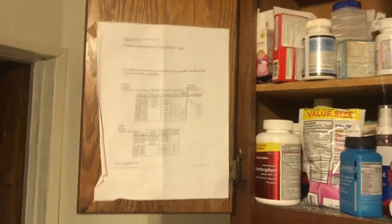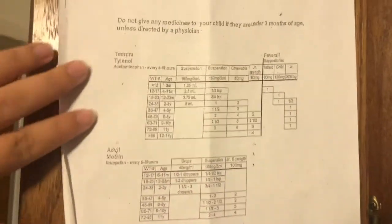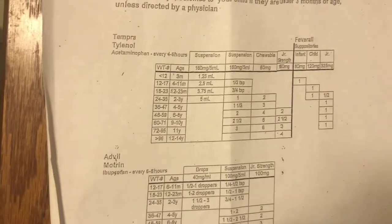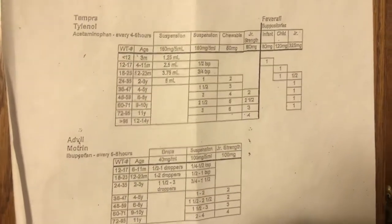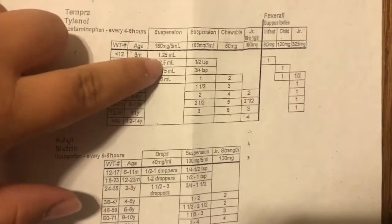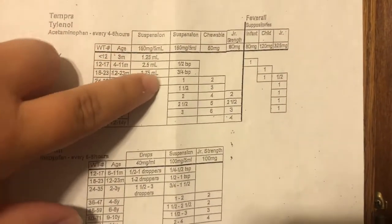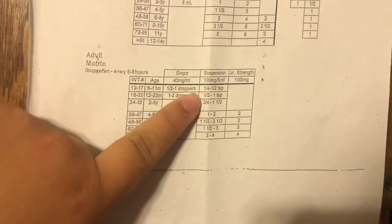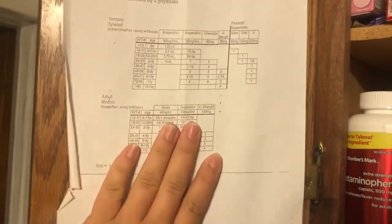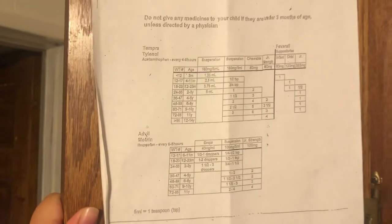We keep a lot of our medications in the kitchen. Wherever you keep your meds, you might want to consider doing this: we got a printout from our doctor when we had our first baby — it's a child's dosage chart for over-the-counter medication, listing age, weight, and how much you should give them. It's an excellent little reference point. Printing something like this or getting it from your doctor and hanging it in your medicine cabinet means it's easy to read and easy to find if and when you need it.